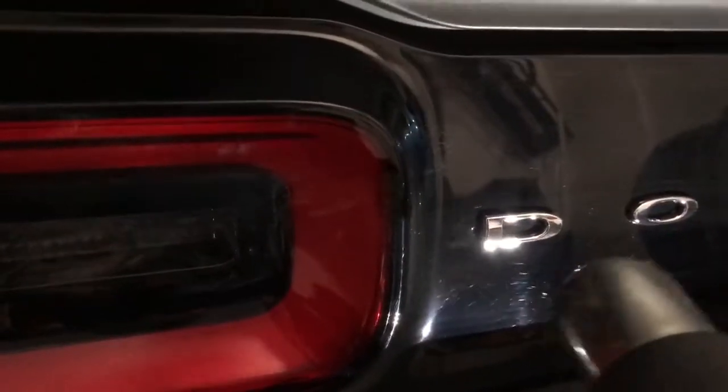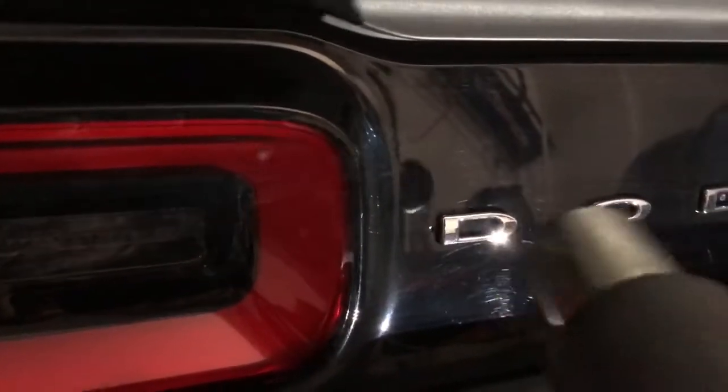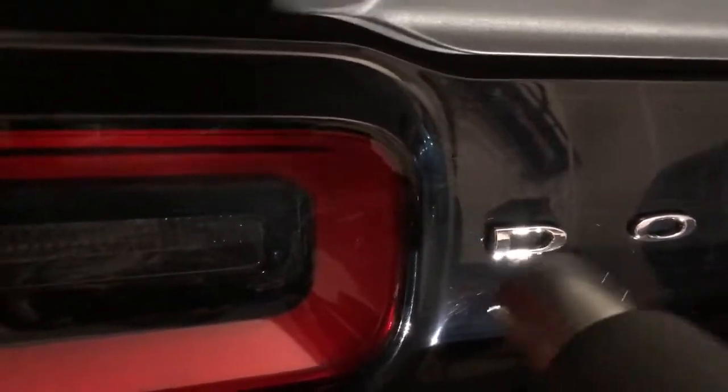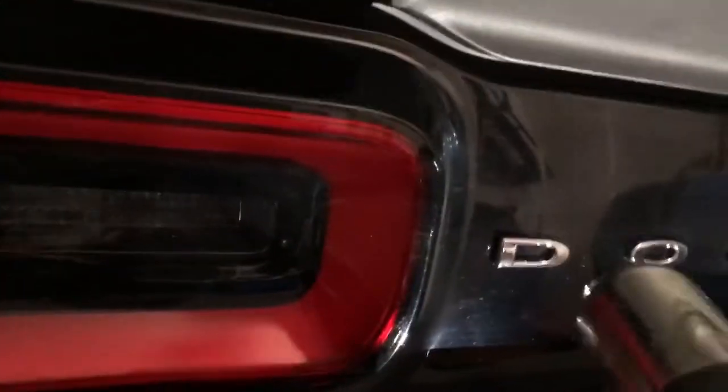Alright, set your heat gun on low. You don't really need to set it on super high — you don't want it to melt anything. With this heat gun, if you set it on high, it's extremely hot. Just go ahead and heat one letter up at a time. You can usually touch it to see how it is, and then once it starts to move with your fingers, you can just pull it right off with the popsicle stick. Get the popsicle stick right here and pop that off — no problem. You don't have to worry about scratching anything, and most of your goo you can get right off too. So it's that easy. Let's get these done.